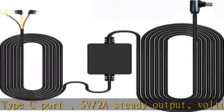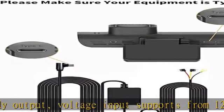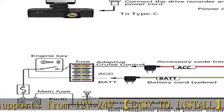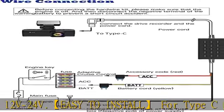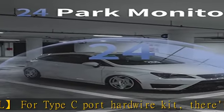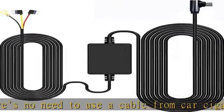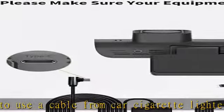Instead, it's a permanent hidden cable and very easy to install. For 24-hour monitoring and 24-hour surveillance, the vehicle hardwire kit connects to the car battery or fuse box. Power can realize continuous power supply for 24 hours — it can keep powered on even when the car is turned off.